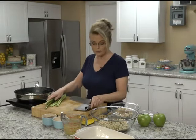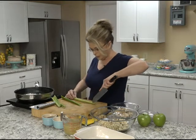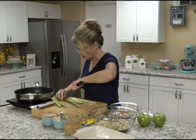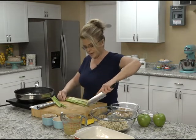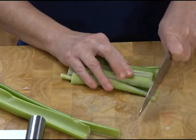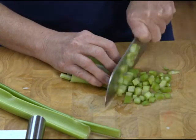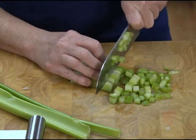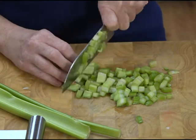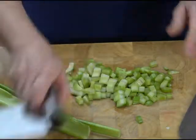I have four stalks of celery that we've washed. Now when I make stuffing at my house, I always have to make a lot of the sautéed onion and celery because I eat a bowl of it. I always make more than what I need for the recipe because I love to sauté it and then get it out in a bowl and just eat it. This is the basis of so many stuffings.